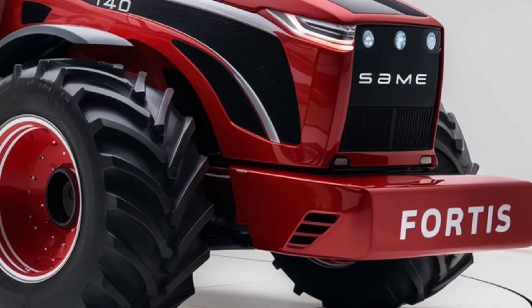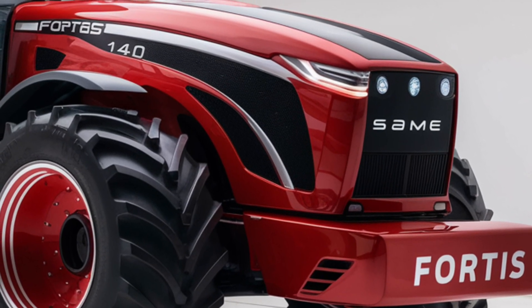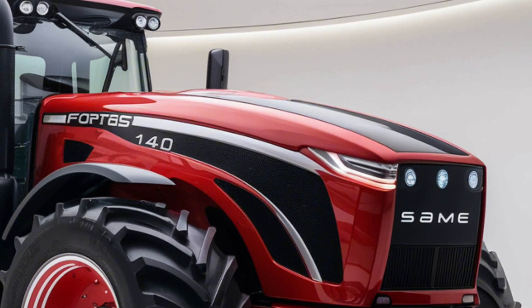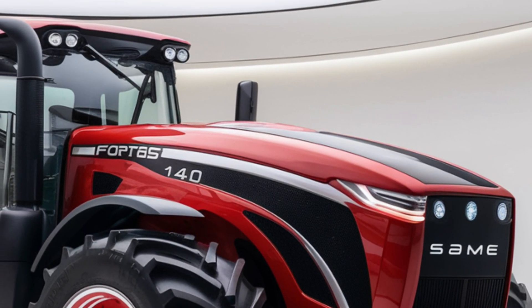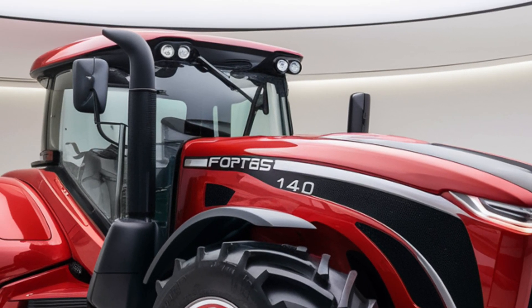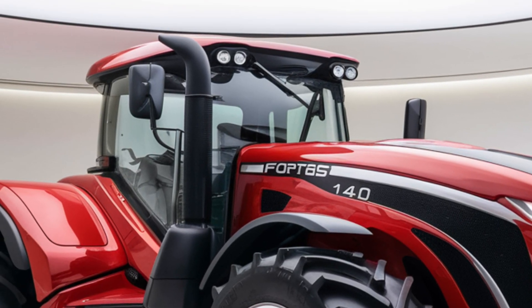Welcome to today's detailed review of the 2025 Same Fortas 140. This tractor has been generating quite a buzz in the agricultural world, and we're here to dive deep into its features, performance, and overall value.